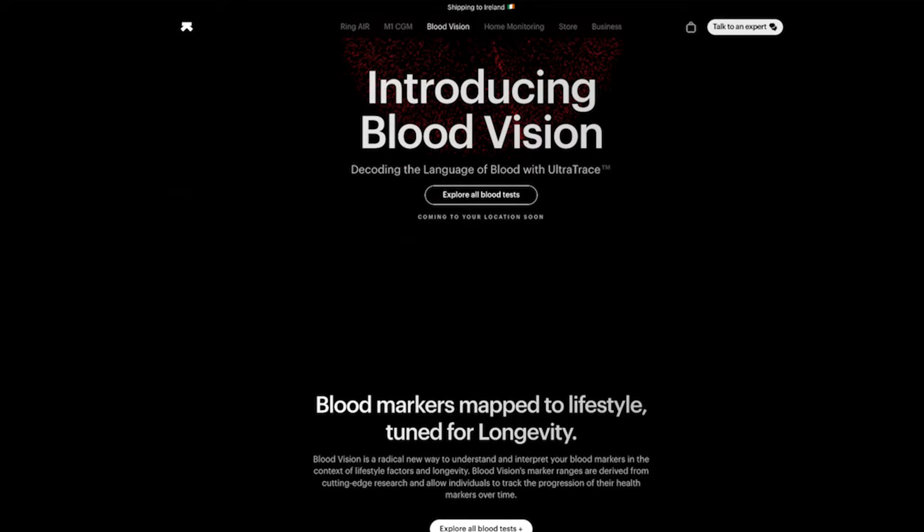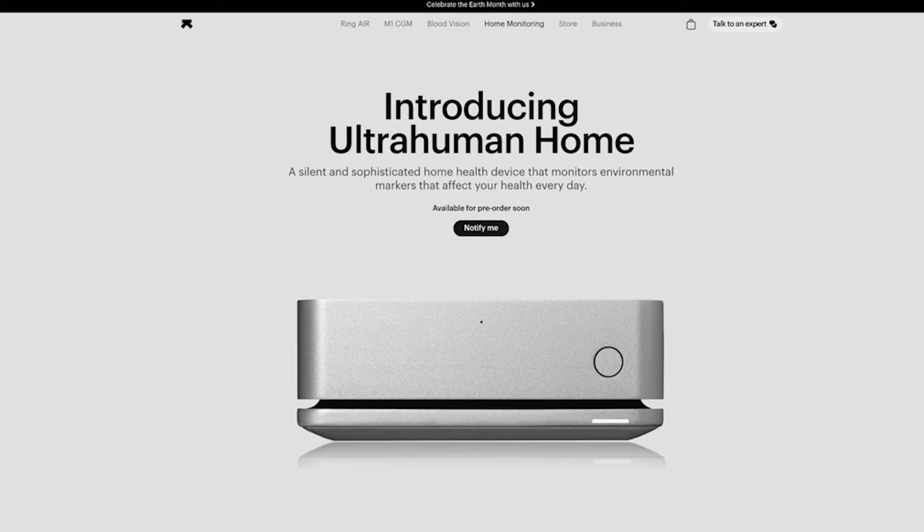So who exactly are UltraHuman? They are an Indian tech company based in Bangalore. They're sponsors of the UAE cycling team. They make the Ring Air. They have the M1. They're developing a blood vision product that's available in India and I think coming to the UK and the US. And there is a new home monitoring device that they're about to release later this year.